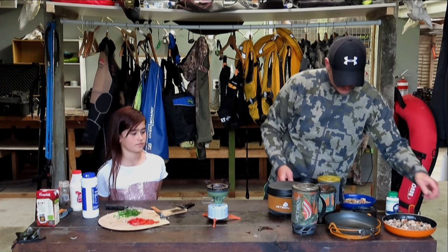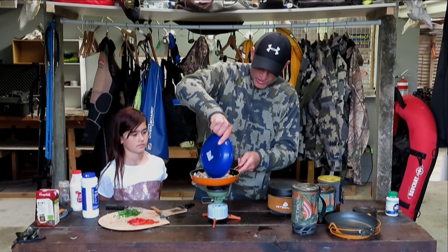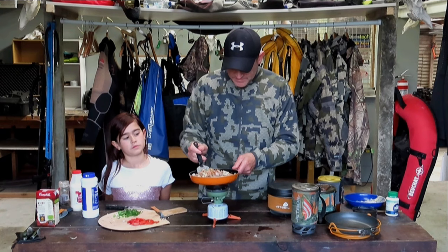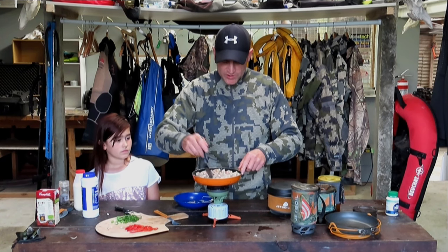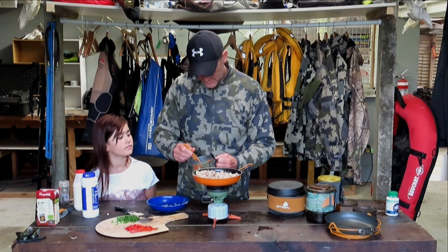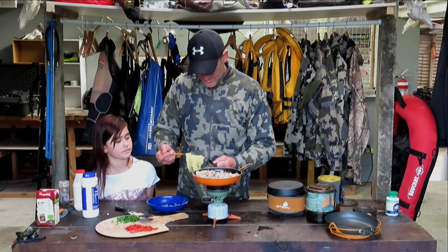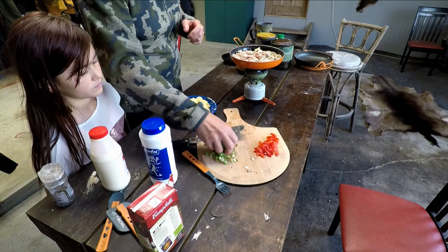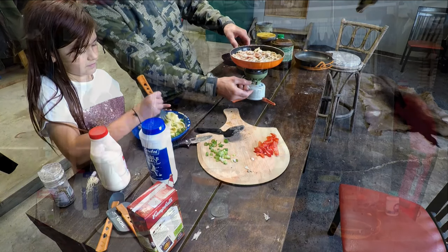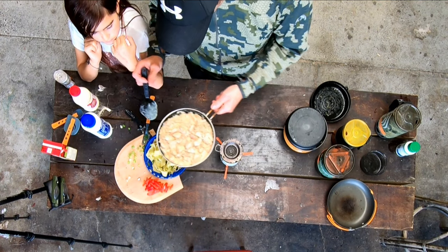Grab our pan, put our meat back on, put our sauce through — mix it up. Just mix that up and wait for it to heat up a little bit. Mix up our pasta, put our pasta out. Just going to mix through our spring onions through the pasta. Mix it through there, darling — just heat it through quite nice, then take that off the heat. Let's put some on our pasta.